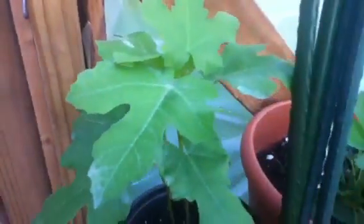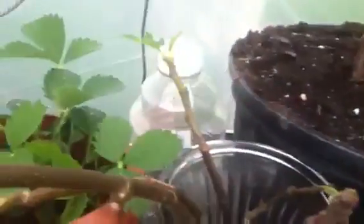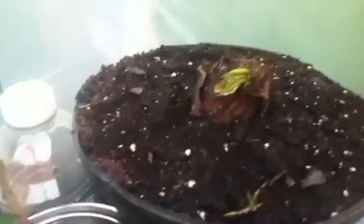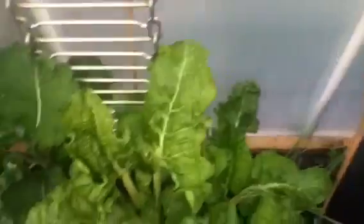Here's a fig — that's a black mission fig. Getting into those a little bit. Here's some other figs, and there's a palm. My battery's getting low. Got kale from last year getting ready to come out, more tomatoes down there. That's gonna do it for now — talk to you all later.